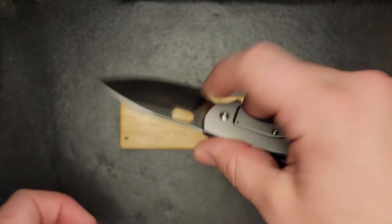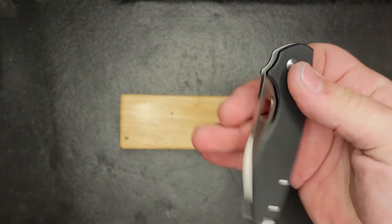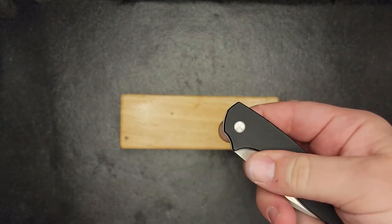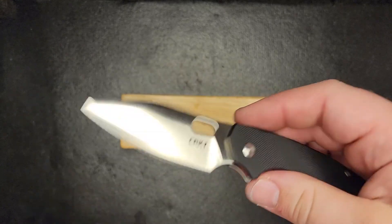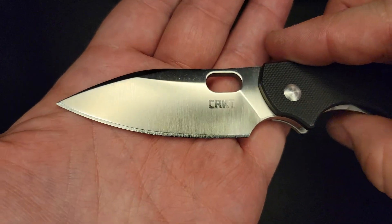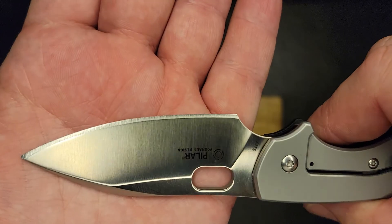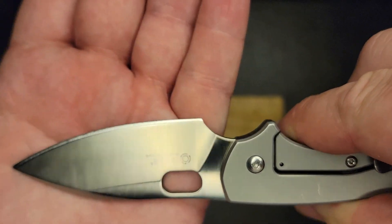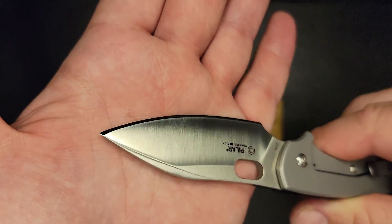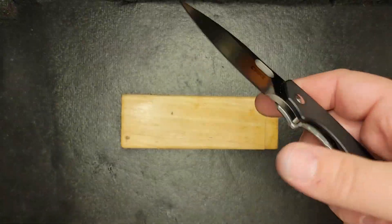I use these simply for cutting tape off something real quick, opening a letter, cutting a little bit of wire — stuff like that. This has actually held up great. I've used it quite a bit and you can see the edge is still pretty dang good. I do strop my knives just about daily, so keep that in mind. That satin finish is beautiful.